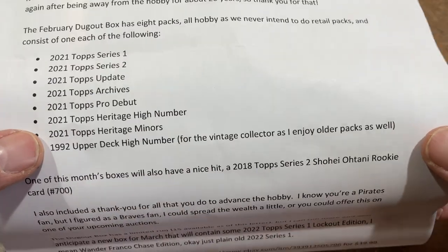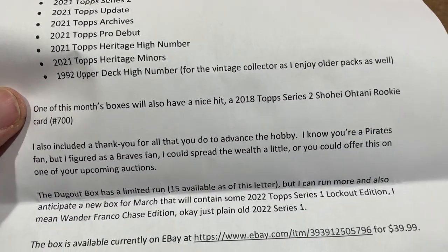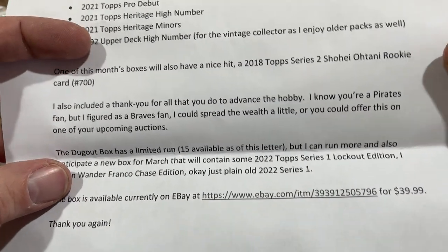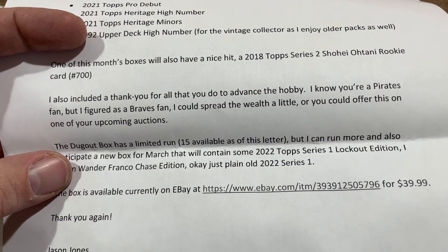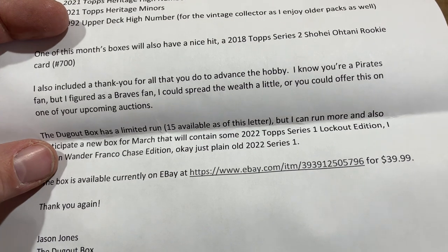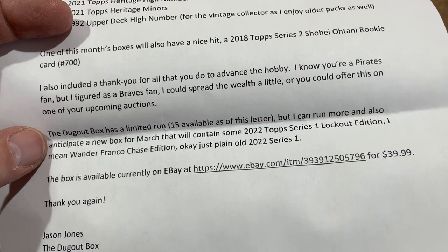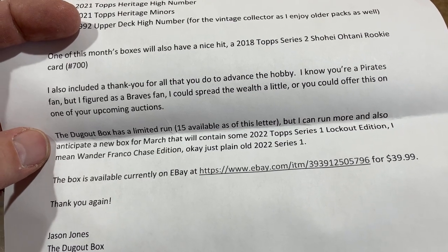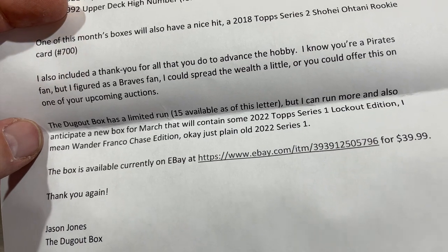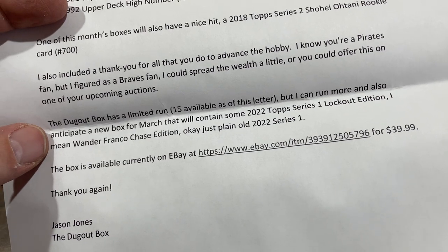The Upper Deck is a high number pack. The February Dugout Box has eight packs, all hobby, as they never intend to do retail packs. One of this month's boxes will include a nice hit — a 2018 Shohei Ohtani rookie card. Also included is a thank you; and knowing I'm a Pirates fan, as a Braves fan he figured he could spread the wealth and offer something for one of my upcoming auctions. Very nice. The Dugout Box has a limited run — only 15 are available as of the printing of this letter. A new box will contain a Wander Franco Series 1 rookie card.